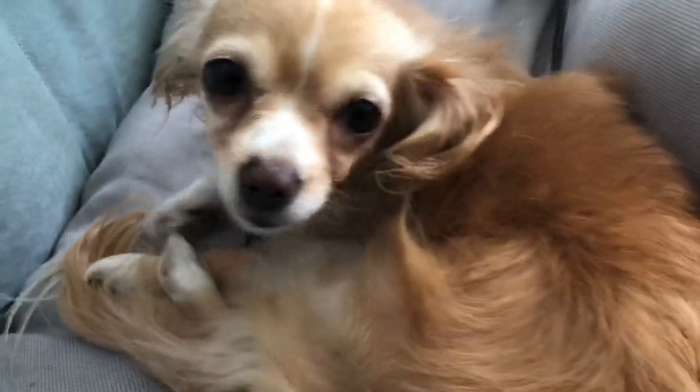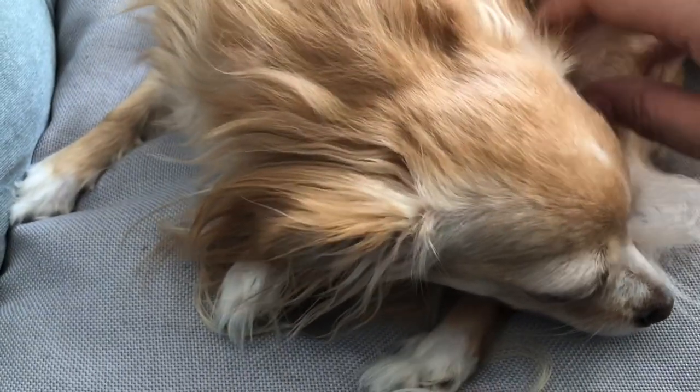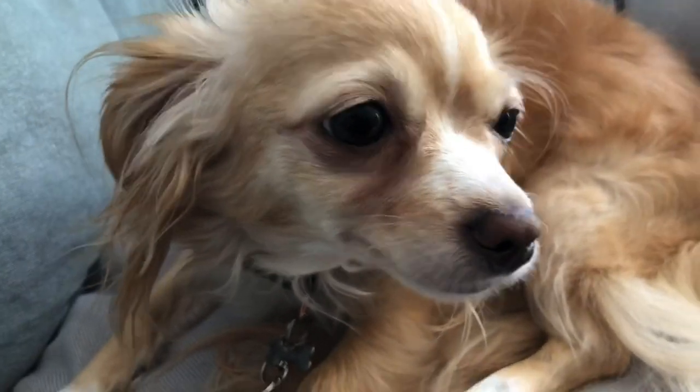Hi cutie! Are you having a good day? What are you doing? Say hi! Hi everybody! He just woke up from a nap.